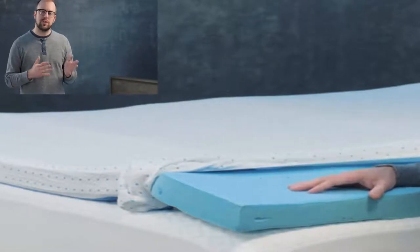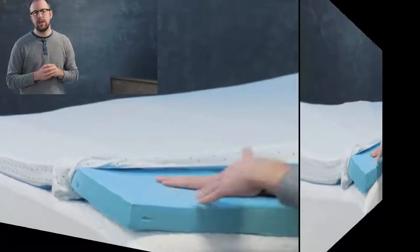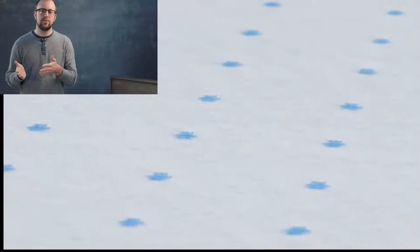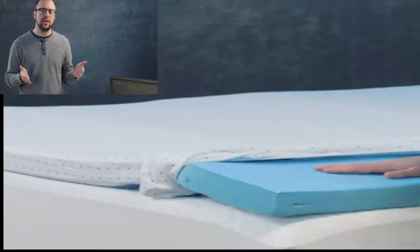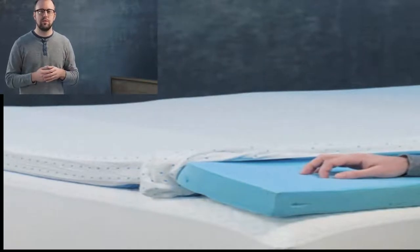I've opened up the topper to give you an idea and a sense of what we wanted to achieve with this in terms of quality. One important variable in toppers is their weight, and that's very much a function of how long it'll last and typically the quality of sleep, support, and comfort that you'll get from it.